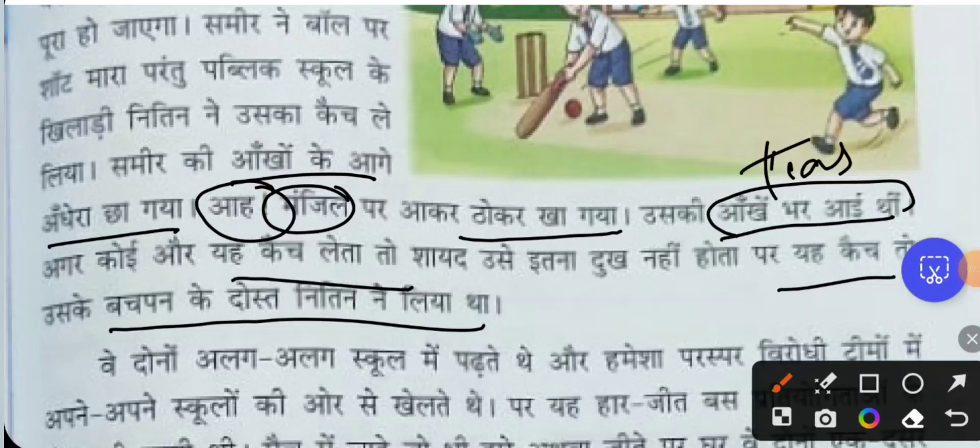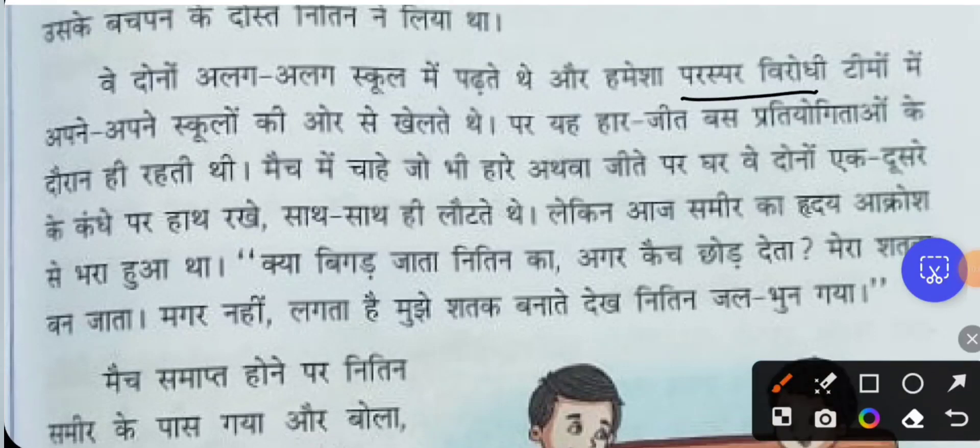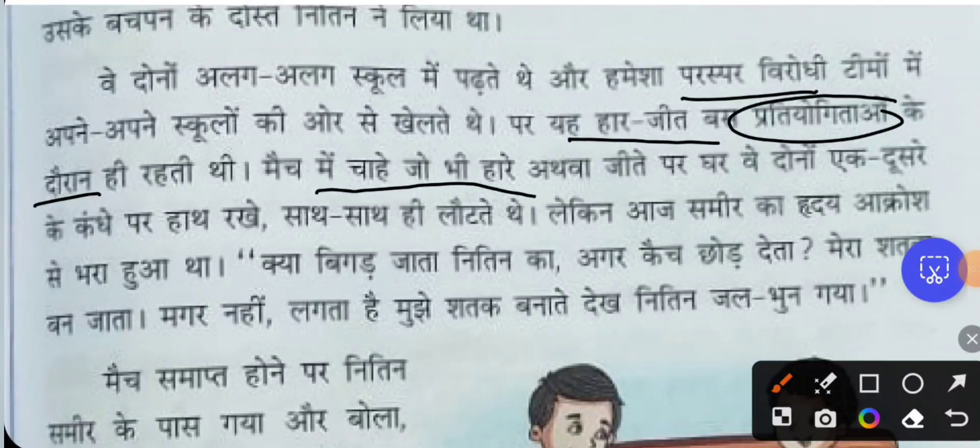Samir and Nithin used to study in two different schools but always played against each other as opponents on their respective school teams. However, the winning and losing remained only within the competition. They were very good friends — whoever won or lost in the match, when returning home, they would walk back with their hands on each other's shoulders, not bothered about winning but only about friendship.